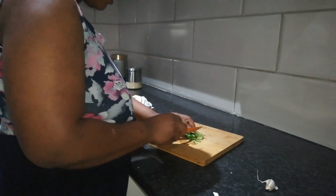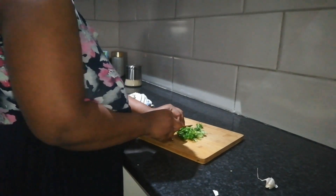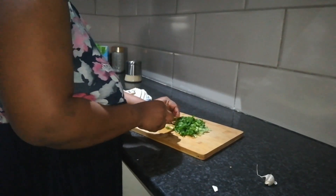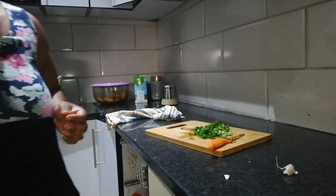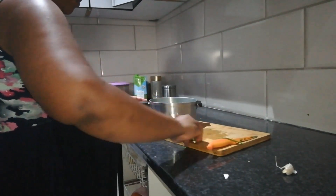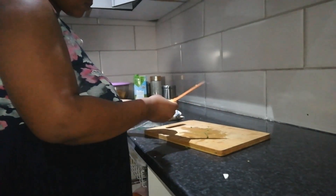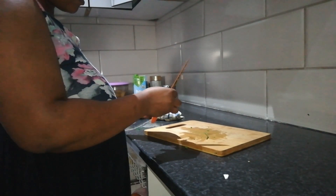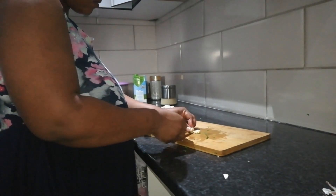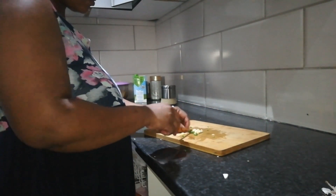I didn't buy much veggies and fruits, as you may have seen from the haul, because I was confused about what to buy when living without a fridge — afraid that things would get spoiled. So for preparing my meals I was using spring onions I picked from the garden. I didn't even buy regular onion. I was using spring onions, garlic, and tomato with my normal spices. The only veg I bought was a small cabbage.